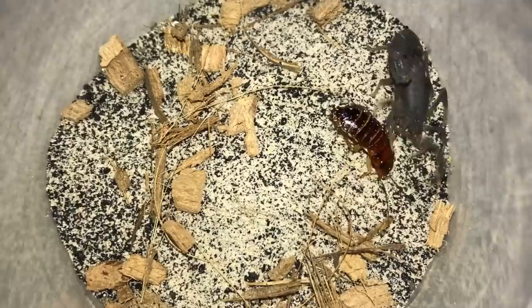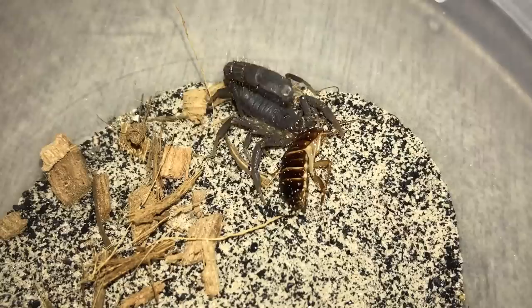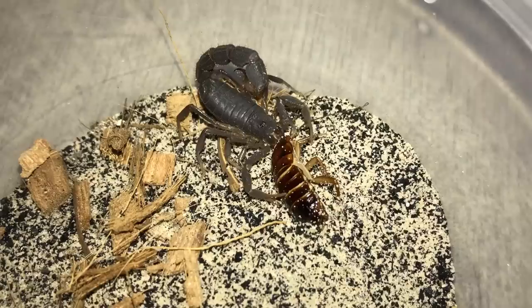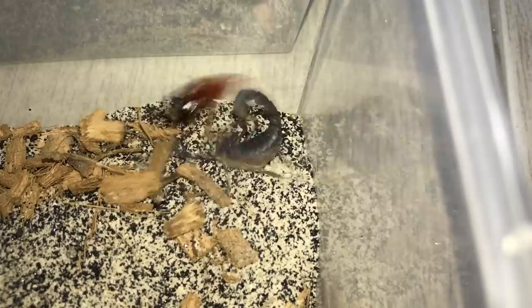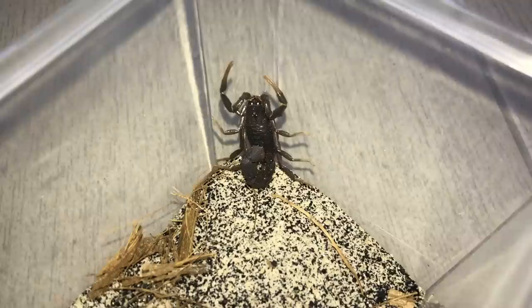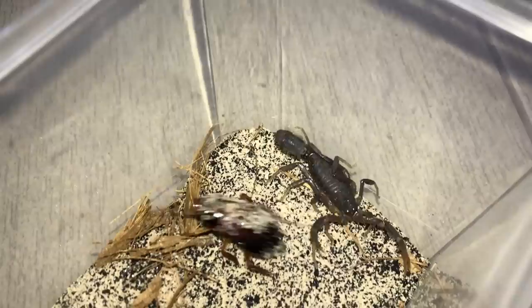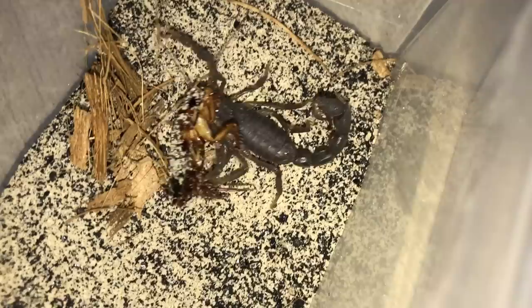In goes the roach — oh, wrong way roach! You pay for your stupidity — instant paralysis! These scorpions are super venomous — their toxicity is pretty extreme and I've heard they can kill a human, I don't know how true that is but I wouldn't be surprised. This one's a pretty tiny one so let's give it a smaller roach. I've got an adult roach for this one, let's see if it'll be able to take it down. Oh yeah, nice! Got him by the head.